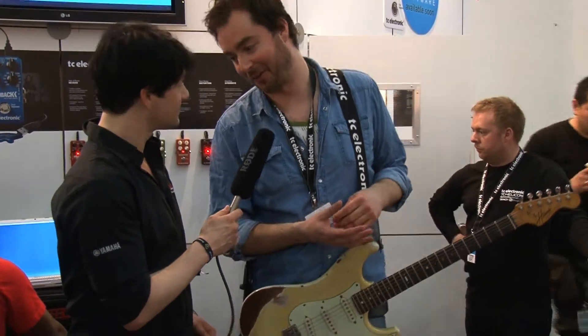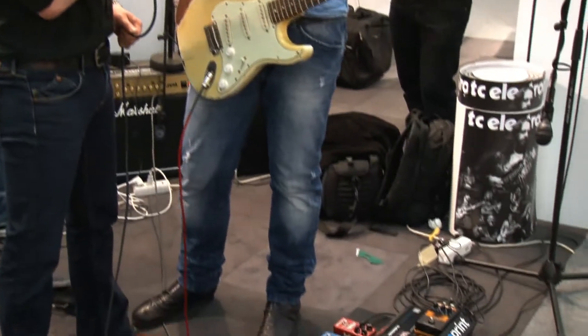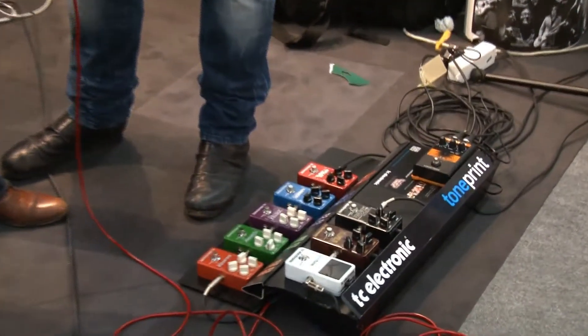The Mojo Mojo is an overdrive pedal. And there's a ton of overdrives out there. A lot of them are variations on a very famous green pedal by another company that shall remain unnamed. But what that pedal does is that it has this very pronounced mid-range hump that some people like, some people don't.